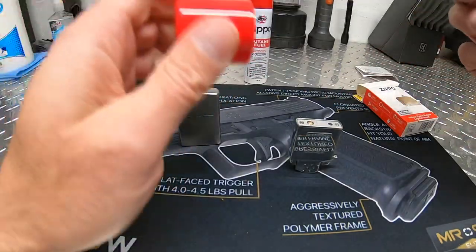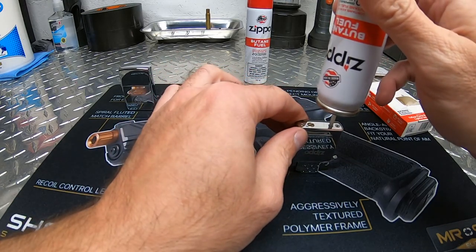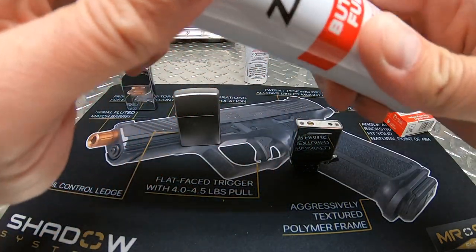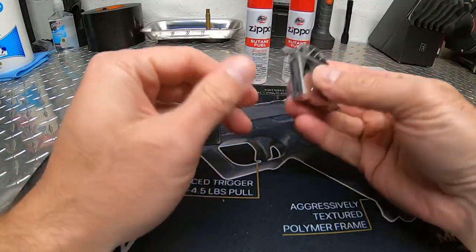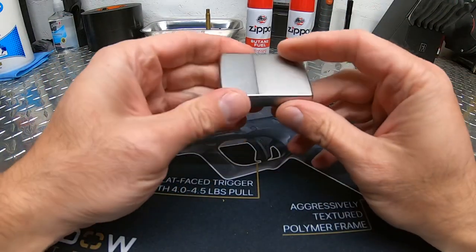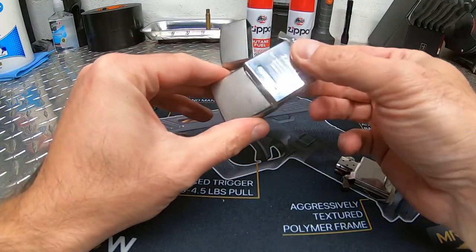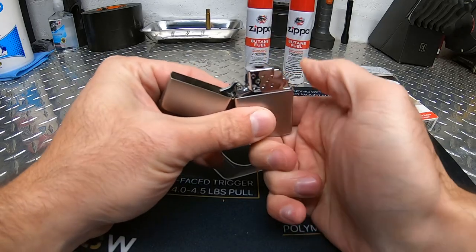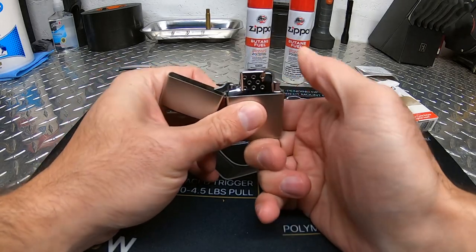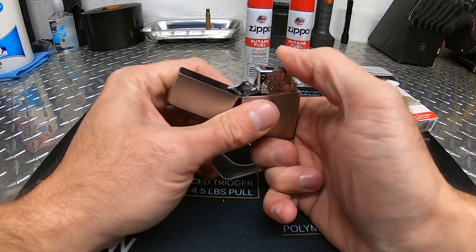The way you fill it, you flip it upside down and push down for five or six seconds and it's supposed to fill it. Once you do that, you're supposed to let it sit for a couple of minutes to settle before you use it. I already filled it so I'm not going to fill it again. To replace it in your standard lighter you just take out the old insert, put the new insert in, and it lights up.